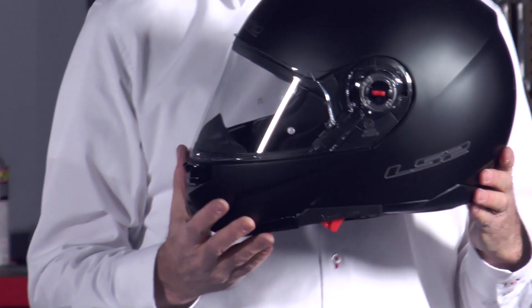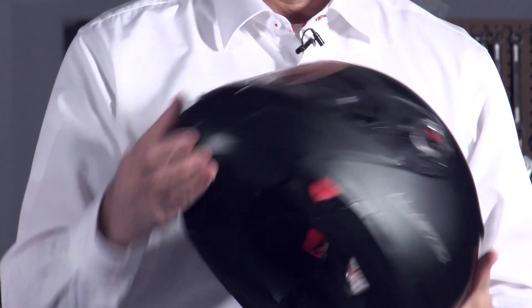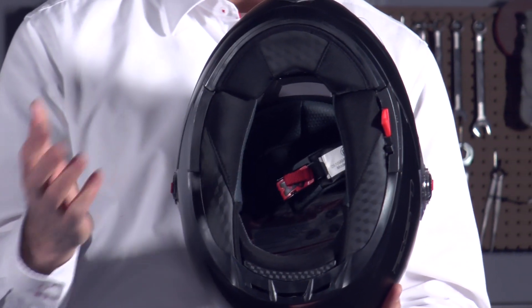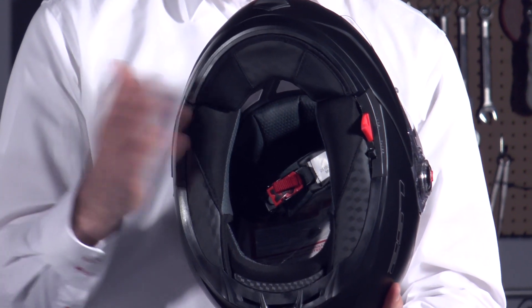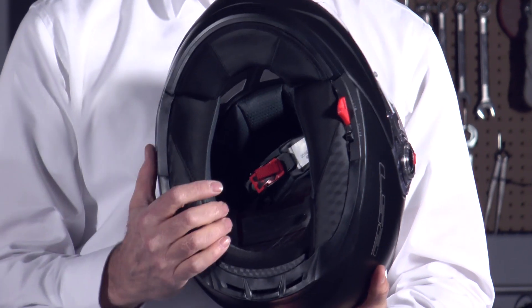The 386, as I mentioned, is a rider's helmet. Internally, the liner is fully removable. It's washable and it's treated to resist odor and bacteria. We always recommend that you wash it by hand and let it air dry so it'll keep its shape.